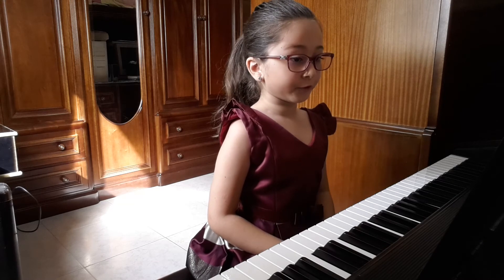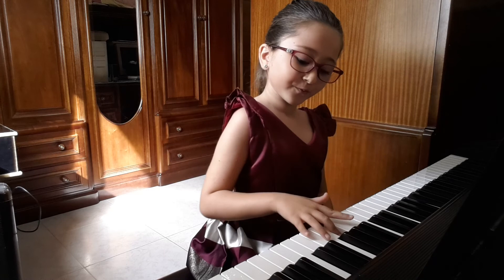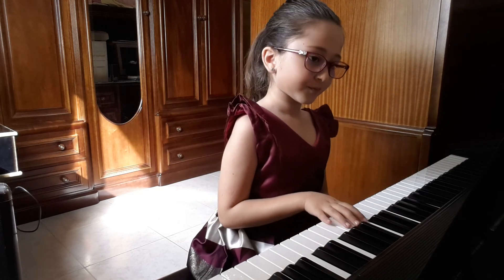Now I'm going to play for you arpeggio D minor right hand.